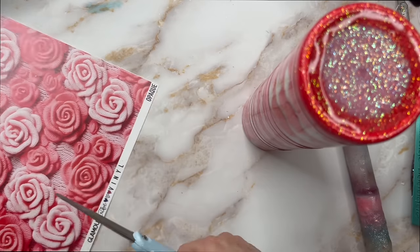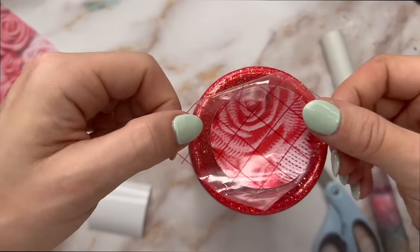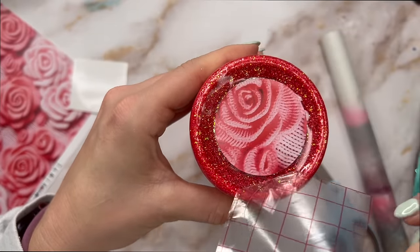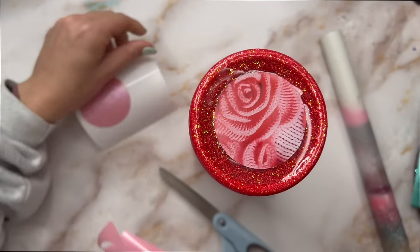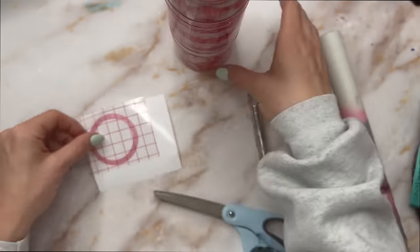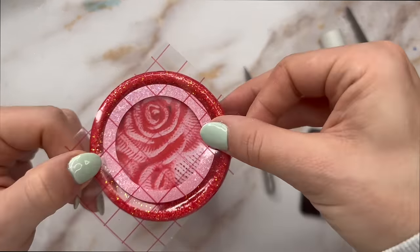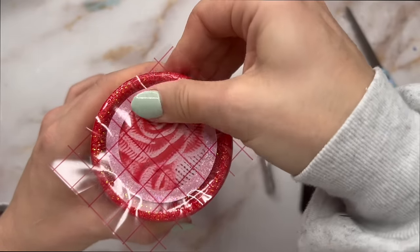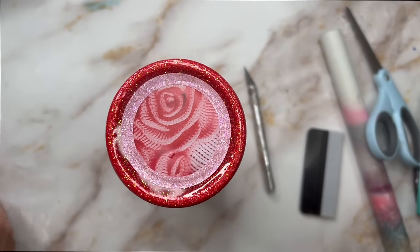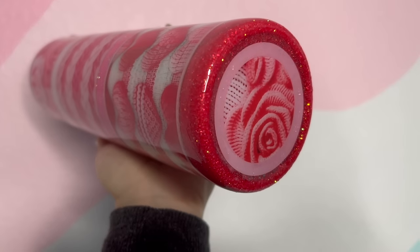I decided to do a different bottom on this tumbler. After doing the glitter booty, I really didn't like how the Knuckles in the outer ring flooded a little bit too much — it just looked messy to me. So I decided to do a vinyl bottom instead. I took that rose pattern and cut out a circle a little bit bigger than two inches, put that in the middle area of the bottom, and then cut out an outline of a circle out of that same colorful pearl pink vinyl we used for the top layer of our striping, to outline this circle and make it look a bit more clean and finished. Once I had the booty of the tumbler all finished, I added my final two coats of epoxy, and that's it.